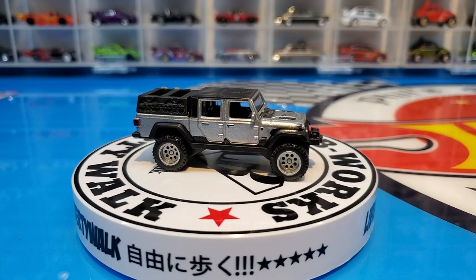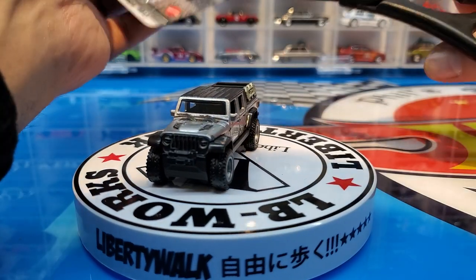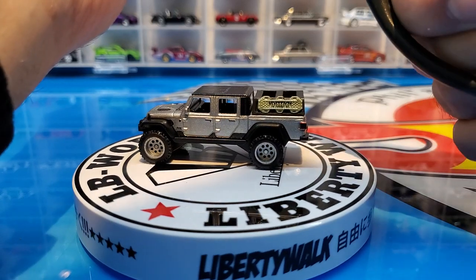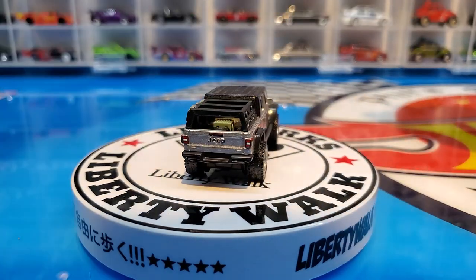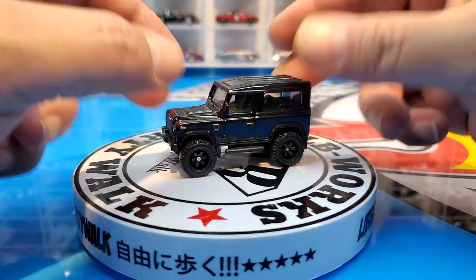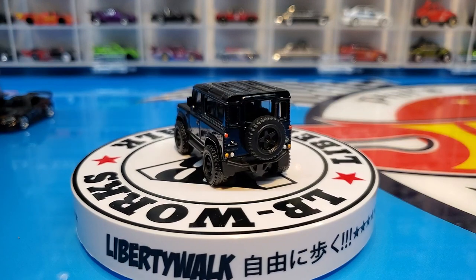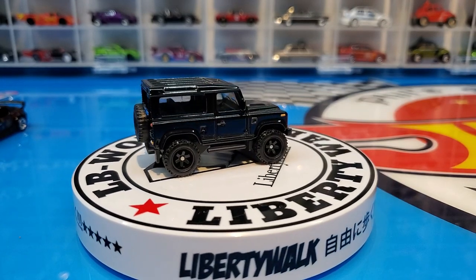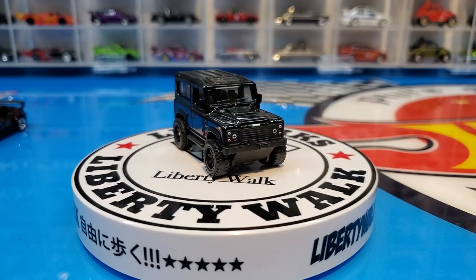Next we have the Land Rover Defender 90 — a beautiful little small version of this off-roader. I'll be honest, I'm a bigger fan of the larger Defender 110, but this one looks really cute and really nice. Again blacked-out wheels — only the S2000 and the Jeep Gladiator came with silver chrome wheels; the other three are blacked-out. This Land Rover Defender is gorgeous — I love the color black on these cars. The front detail is amazing and it has side mirrors again.